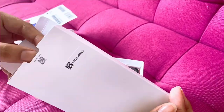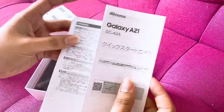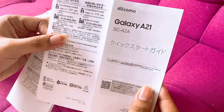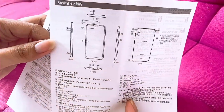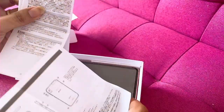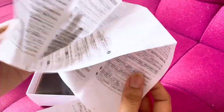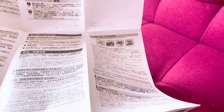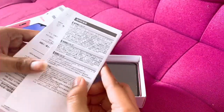So I'll show you the papers first — those are like the rules or documentation. It's all in Japanese so we're not going to read it.